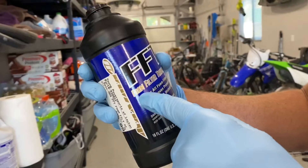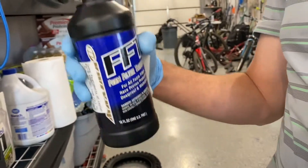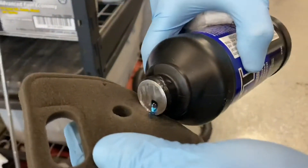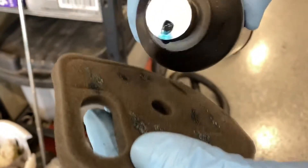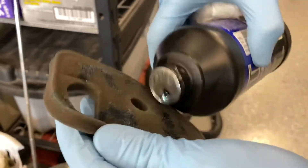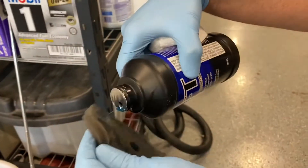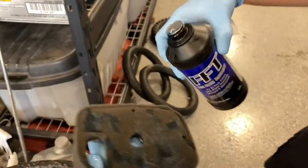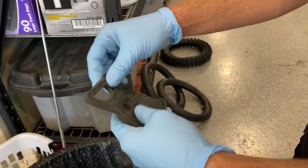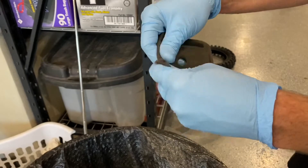We're using FFT foam filter oil — just get foam filter oil at your local dirt bike store. I'll leave a link in the description if you want to pick it up on Amazon. We're just going to apply the oil to the filter, squeezing and spreading it throughout the whole foam to make sure it's evenly distributed.